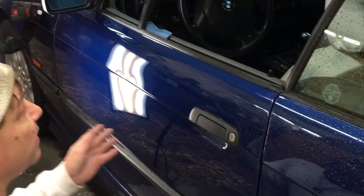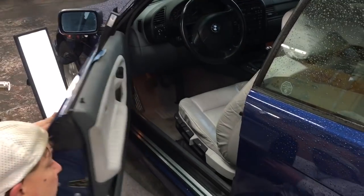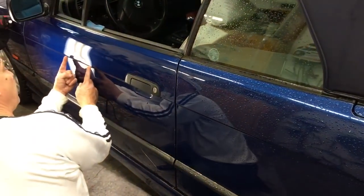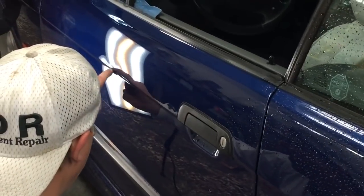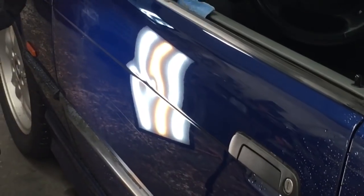Hello world, PDR coming at you here with a BMW that has a big dent on the door. It's about that long, starts there, goes there, and has a little scratch through it right through that body line. So I'm getting it warm.